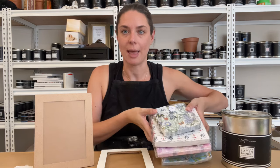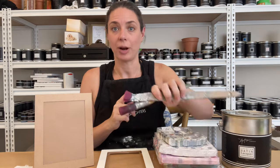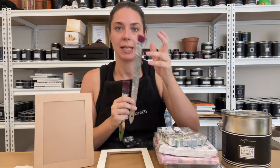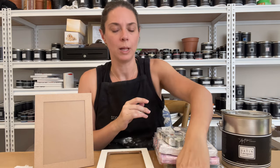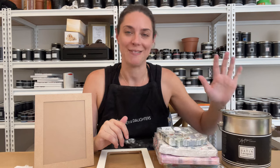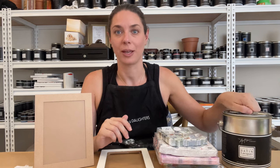Then we have our napkins, which I'll talk about in a minute. We need a brush — I'm going to use the angled one, you can also use a one-inch brush, just something nice and small. And then we have lacquer. Today I'm going to use satin lacquer because I have it next to me, but matte or gloss, whichever you have, they all look great.